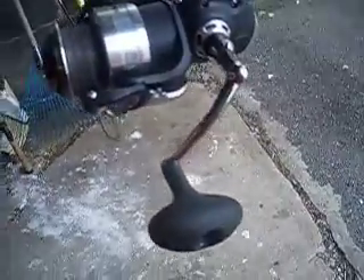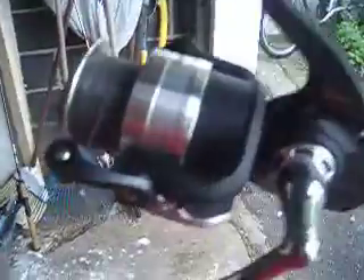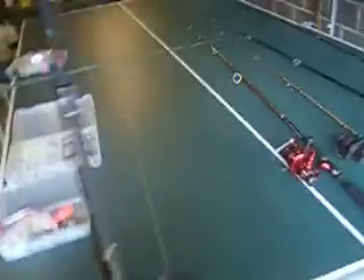This reel is amazing. It's a big SL and it can hold 350 yards. I have 150 yards of line — 65-pound Power Pro braid. I'm going to get a 300-yard spool and put it on here.